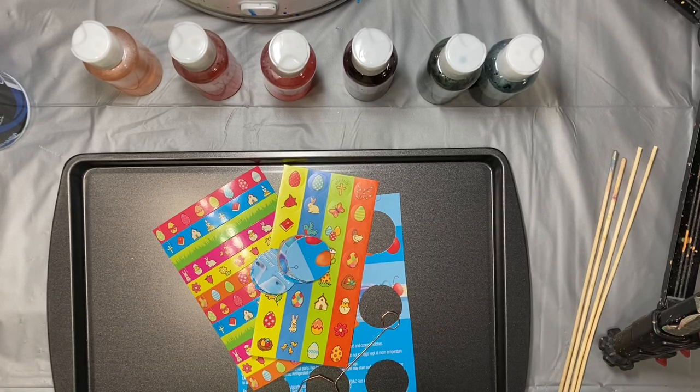Hello everyone, it's Amy and welcome back for week 13 of the new Builder Stash and Craft.